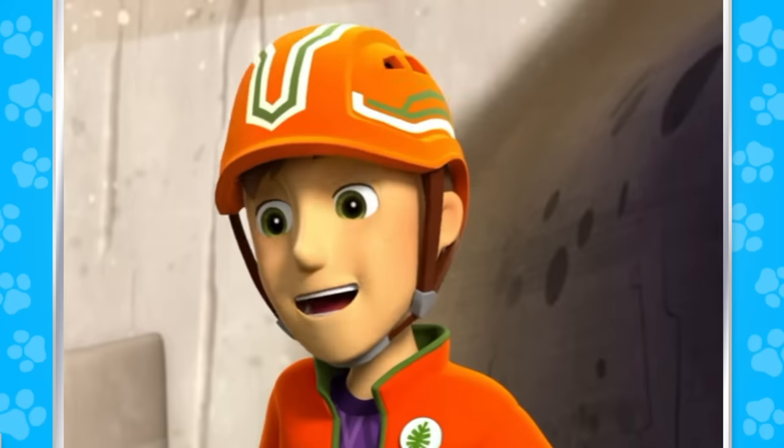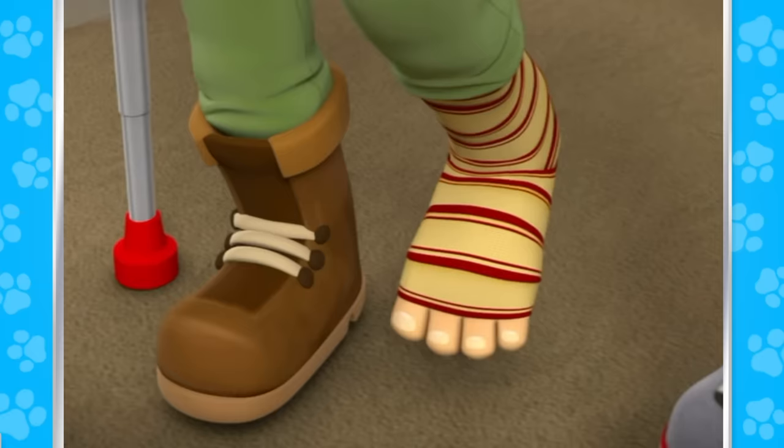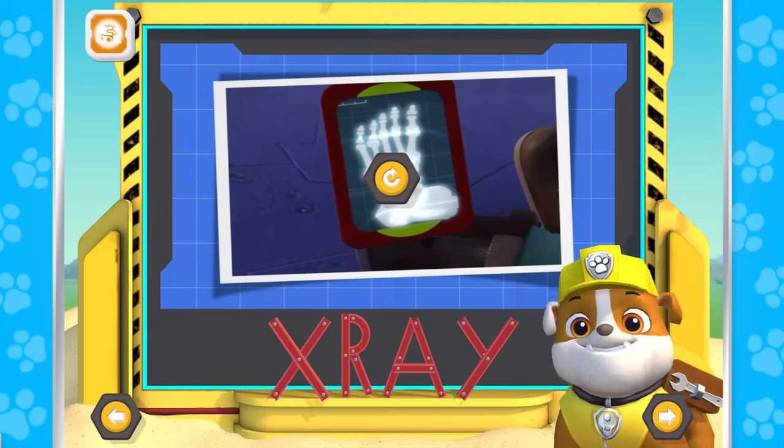I think you just sprained it, Jake. Thanks, Paw Patrol. You totally saved the day. If you need anything while your ankle heals, just yelp for help! Woo-hoo! X-ray starts with X.